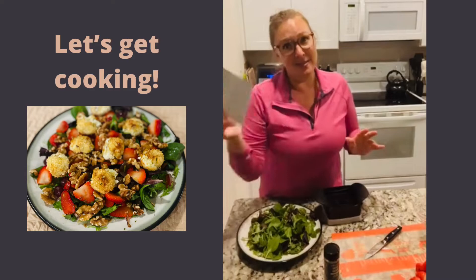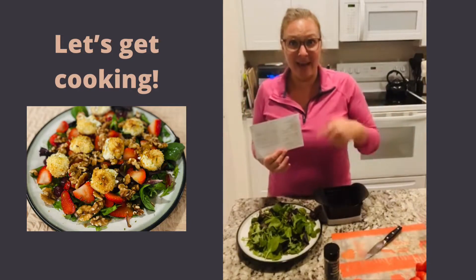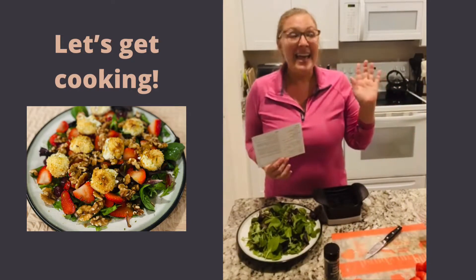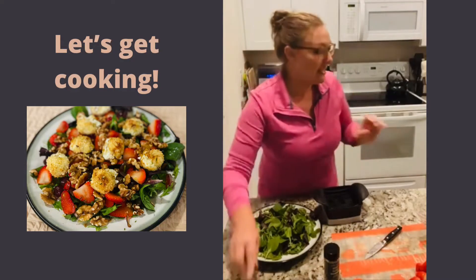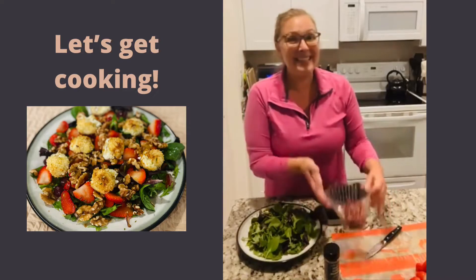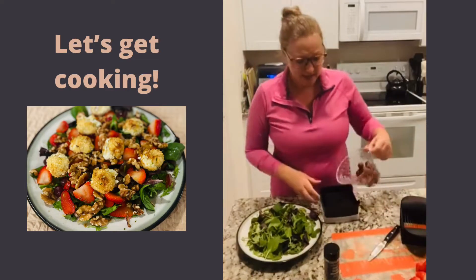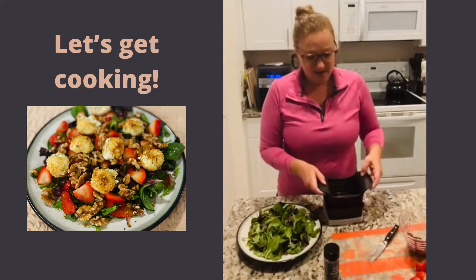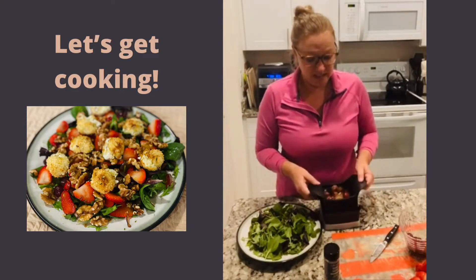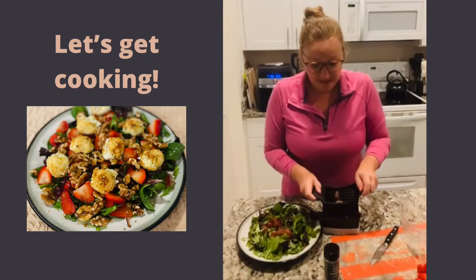The original recipe calls for grapes and apples, but what I love about Taste Buds is it always gives you substitutions or ways to tweak it to make it more your own. I don't have any apples right now, so I'm going to swap them out for strawberries — berries and goat cheese are an excellent combination. Tonight we're doing grapes, which I already have washed, and I'm just going to slice them on my little slicer and dump them onto the lettuce. It's really easy.